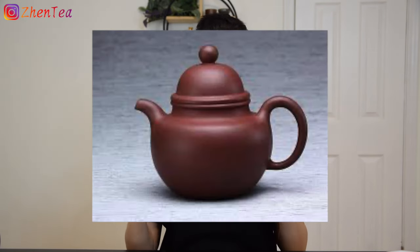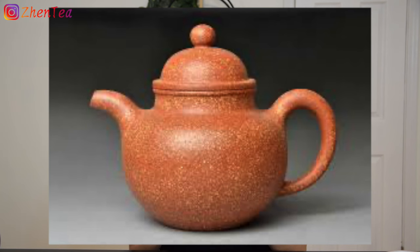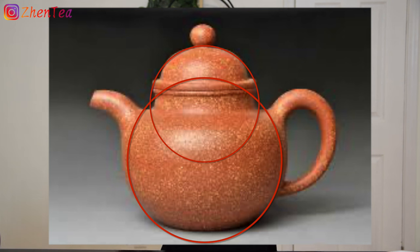While Shi Piao Hu talks about triangles and straight lines, the next one is the very dead opposite. It's called Duo Qiu Hu, and this shape plays with circles and curved lines. Duo Qiu Hu was first created by Shao Da Hen in the early 19th century. As the name suggests, Duo Qiu means piling up circles and balls. This teapot features a round body, round lid, and a ball-shaped knob. The spout is very curved, and the opening at the base of the spout is bigger than the mouth at the end. The handle also has a subtle transition from thick, gradually becoming skinnier.